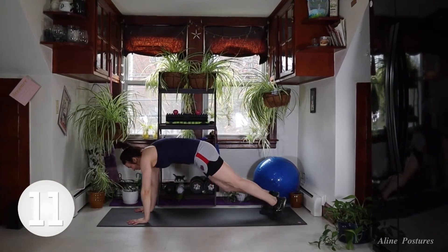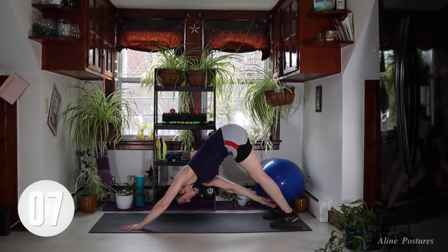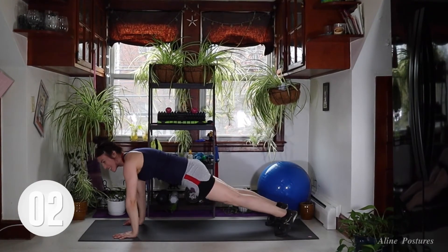Come on down to the mat. We're going to take our opposite hand to opposite toe — my right hand, left foot, knee to elbow. This is going to be a 25-second round. We'll go to the opposite side after.